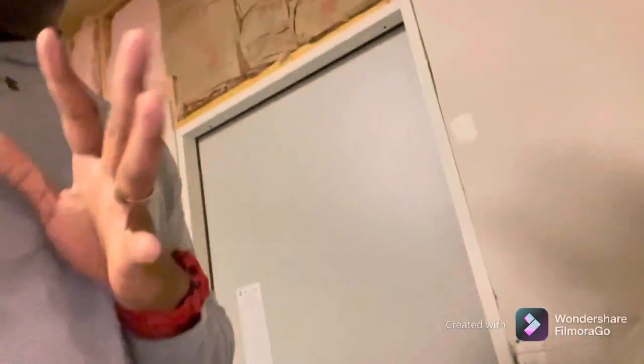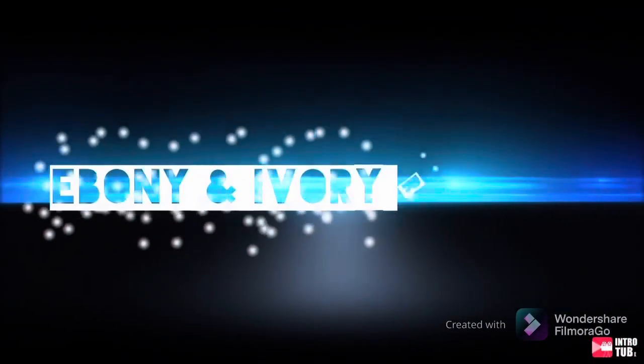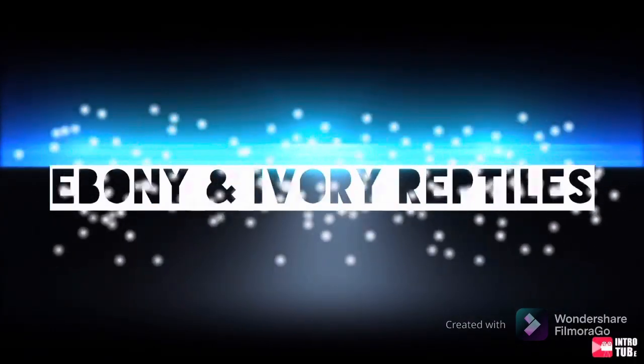What up everybody, it's your man, your boy Big E at Ebony and Ivory Reptiles. The snake room and rat room are over there, but the snake room part is pretty much done. I just want to show you all the setup and what's going on right here. Follow me into the new snake room, Ebony and Ivory Reptiles.